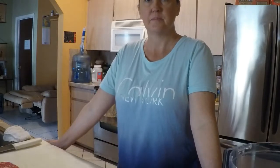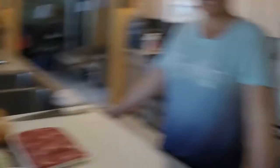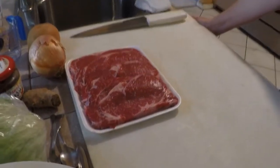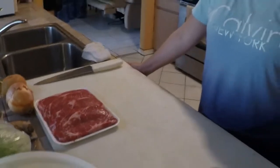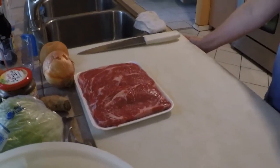The first thing we're going to do is marinate the meat. Today we are using thinly sliced rib eye. Of course you can use any kind of meat you want, but I prefer the rib eye because it's tastier.